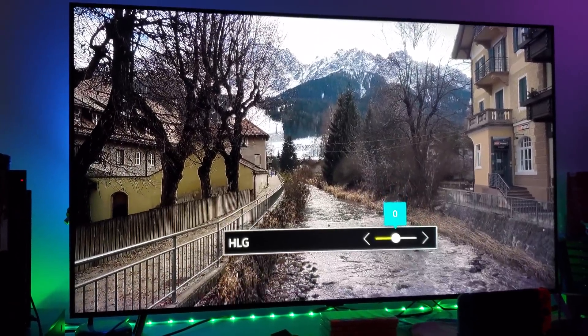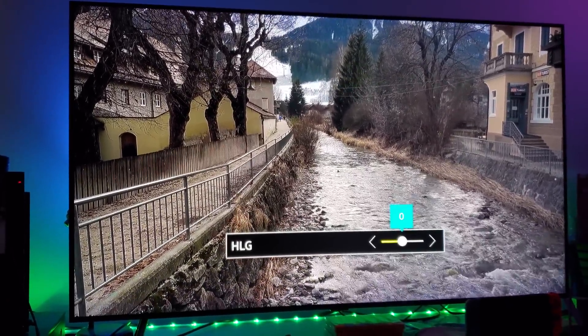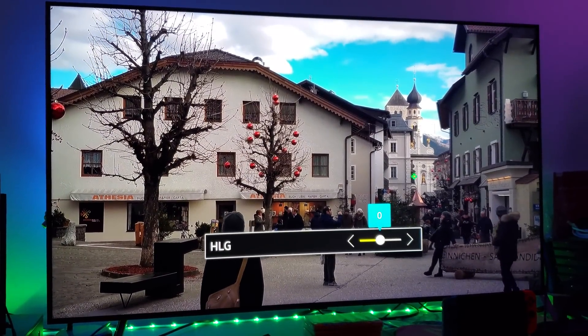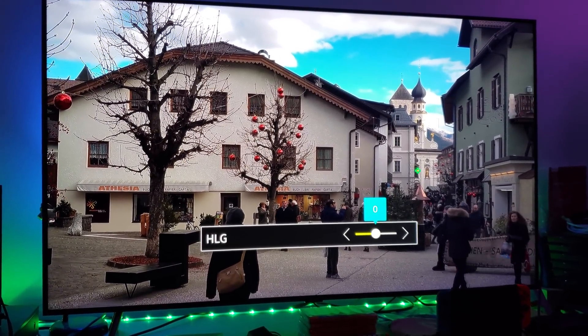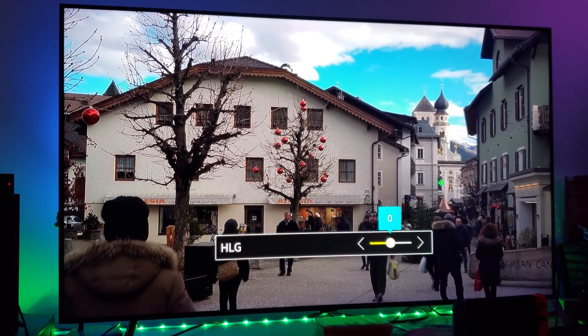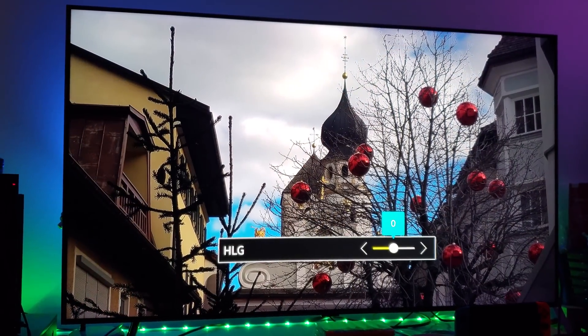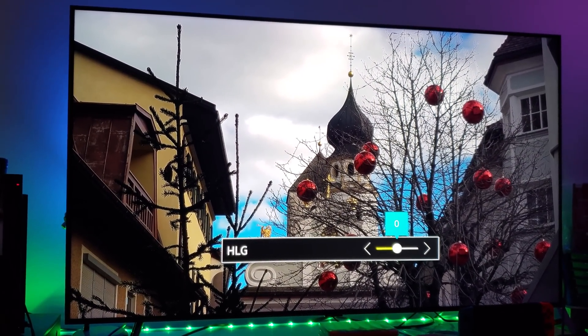I'm getting impressed by Hybrid Log Gamma on my first impressions. I like what I'm seeing — this is very bright and detailed, way brighter than what I see on Dolby Vision right now.